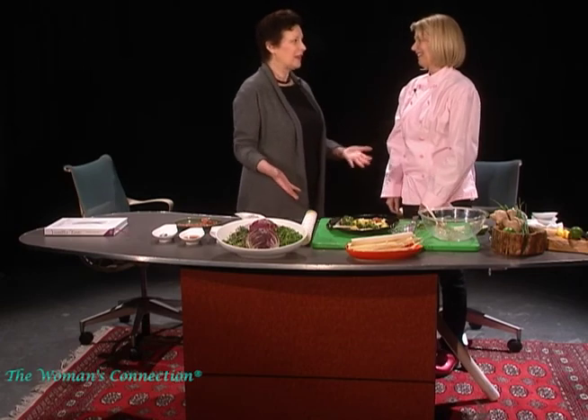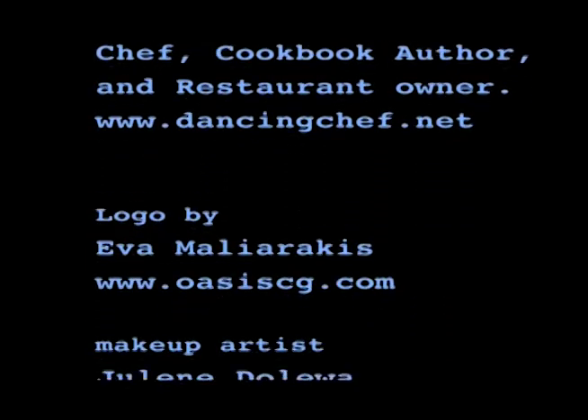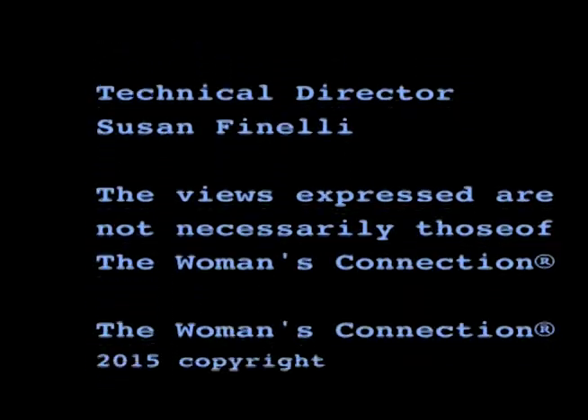Thank you so much for joining me — it's been wonderful. I love learning and tasting all about vanilla. Thank you so much. You're quite welcome, Tash. Thank you for joining us. Lots of fun things to do with vanilla. Love to hear what you've done with it — please write us here at The Woman's Connection. Look forward to hearing from you. Bye now.